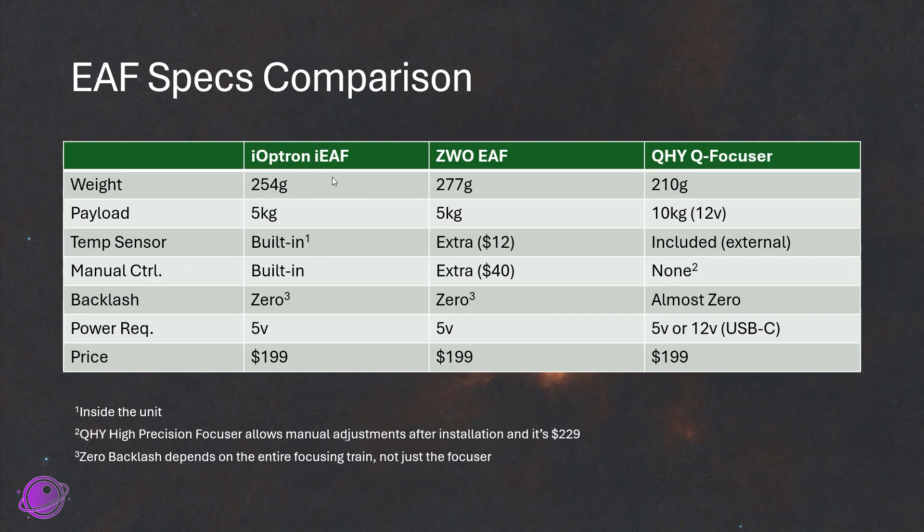We already went over the built-in temperature sensor of the IEAF, which is inside the unit. For the ZWO EAF, you can buy an extra probe for about $12, or $10 if you buy it with the manual control remote. The QHYQ focuser comes with an external probe included in the price, which is nice. For manual control, the IEAF has it built in at no extra cost. With the ZWO EAF, it's an extra $40 for a remote that shares the same port as the temperature sensor — so you have to pick which one you want attached, unless you pay $50 for both.